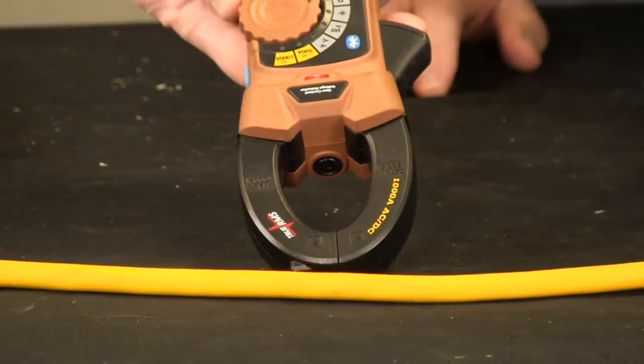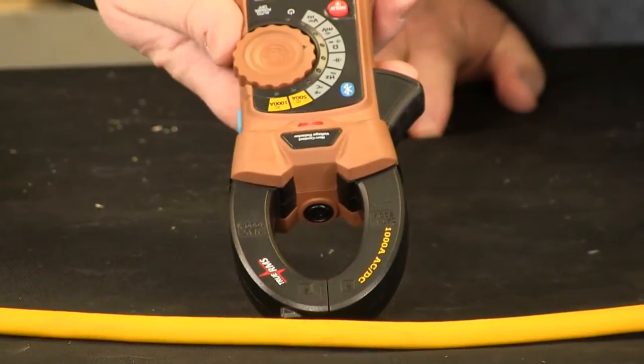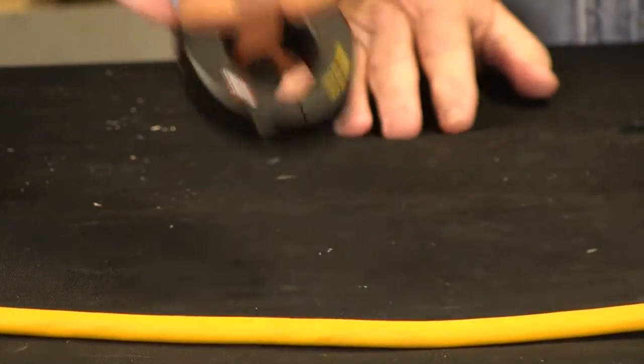All of our clamp meters — whether it's our Maintenance Pro or some of the others — have non-contact voltage detectors built right in. So if you didn't know if the power was on or not, instead of having to take out a separate tick or go check it, you can just bring this close and you can see it lights up right there. Now you know there's power there and you'd better go shut that off.